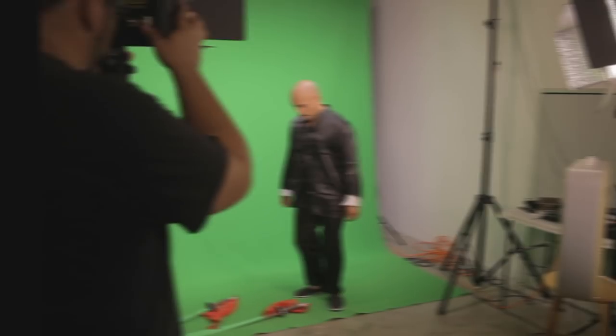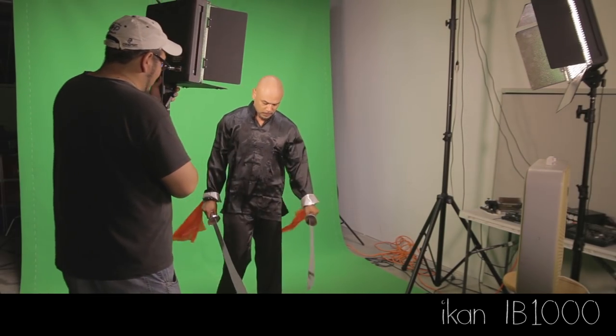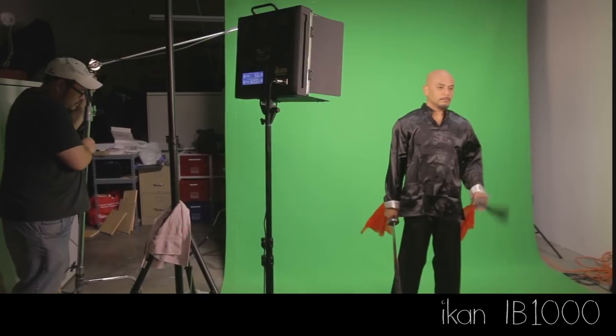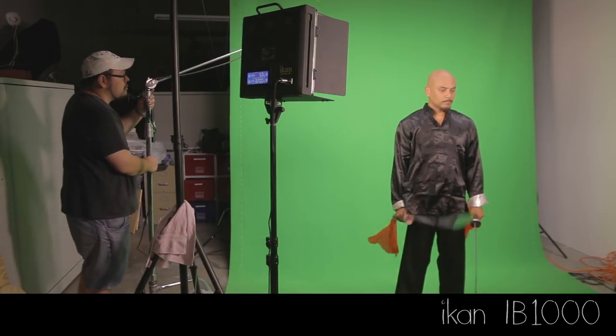Keep in mind the final composition and try to light your subject in a way that will match how your scene is going to look ultimately in post-production. Here I'm using the ICANN IB1000 LED lights, part of their chroma key kit. These lights can be set to 3200 Kelvin which will match great with the tungsten lights I already own. Just take care when lighting your subject to avoid casting shadows on the screen.